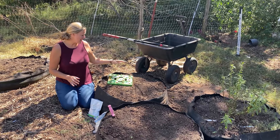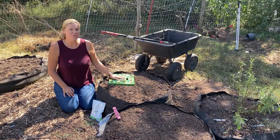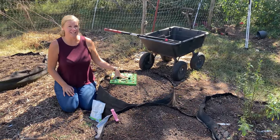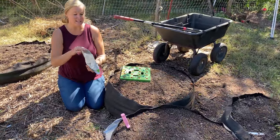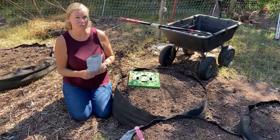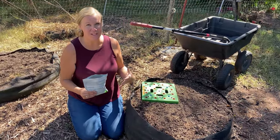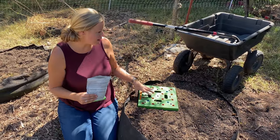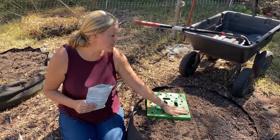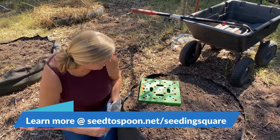Spinach is one that is planted nine per square, and we like to do square foot gardening whenever we're planting spinach, especially when we're planting in the fall, just because these plants will survive throughout the winter hopefully and make it through the spring. So we want really healthy plants and we don't have to worry about coming through and thinning them down. We're going to use the seeding square, which makes doing square foot gardening so much easier.